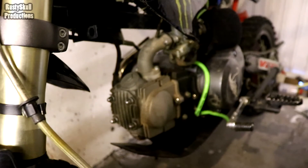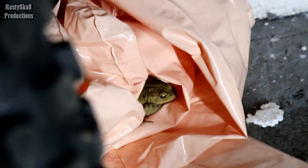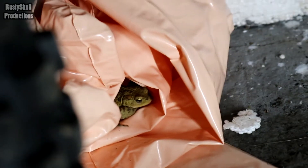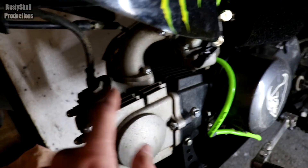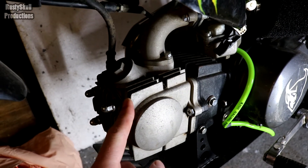Here we go — a typical air-cooled engine. The first thing you'll notice is it looks completely different: there's no radiator, no water pipes, nothing like that. What there is, is a load of fins on the engine. If we can have a look at it properly — bloody hell, I found a frog! Don't know what that's doing in here — the frogs keep invading this garage for some reason.